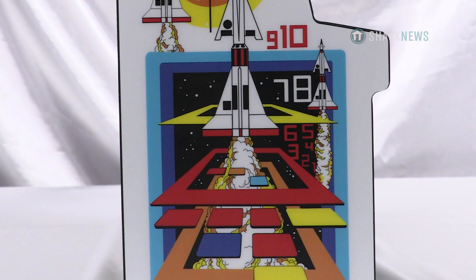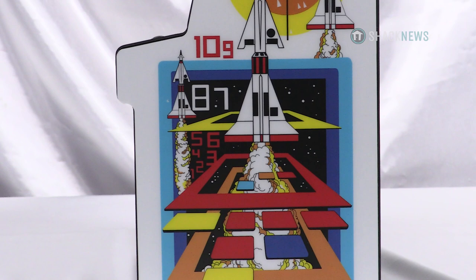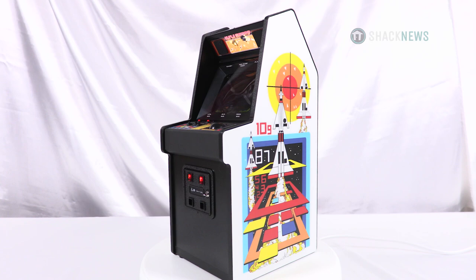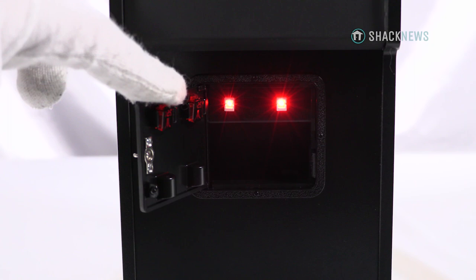The Missile Command X Replicate measures about 11.3 inches high and has some jaw-dropping detail. The artwork on the sides of the cabinet are pristine replicas of the real thing, printed on 3mm vinyl overlays. Seriously, the detail on these things is stellar. The cabinet is made out of a combination of wood and plastic, and the coin door is die-cast metal.